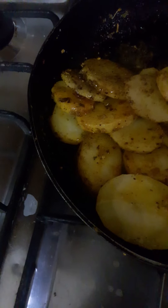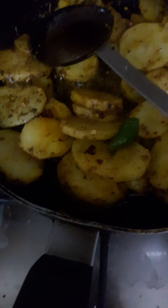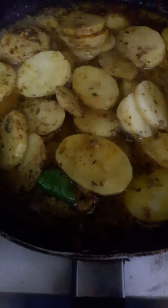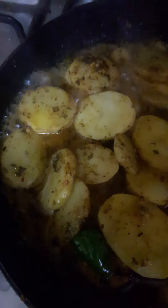Check the tenderness of the potato — how tender the potato is. I will add a little bit of water, stir it, and after the water boils, cover it with a lid for a few more minutes.